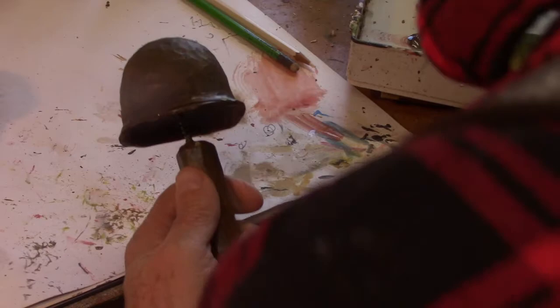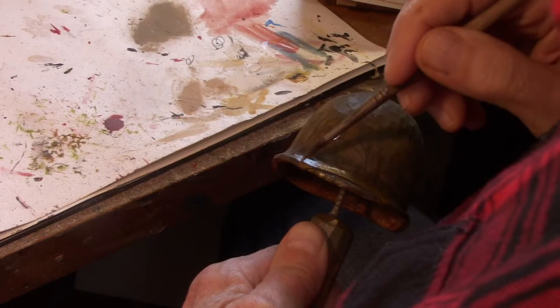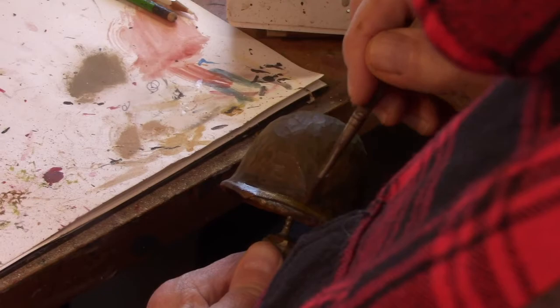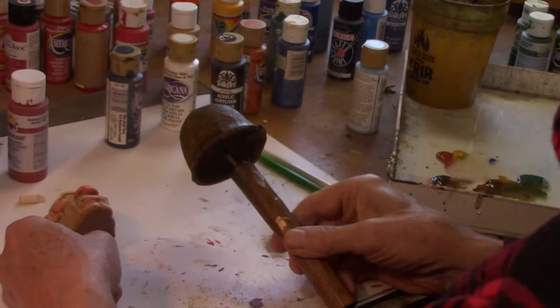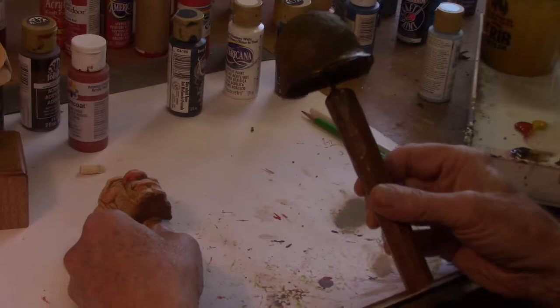Maybe add a little yellow to that stripe, just to lighten it up a little bit. I'm going to wrap it up for this video, and in the next video we'll finish this face and finish this helmet. You can see where I'm going with the helmet, so I'll fix that helmet and then we'll do the face and be on our way. So until then, I'll talk to you later.